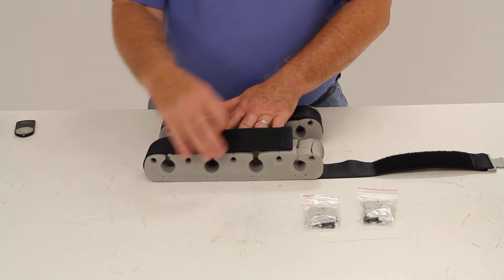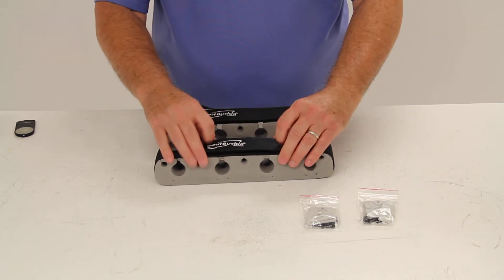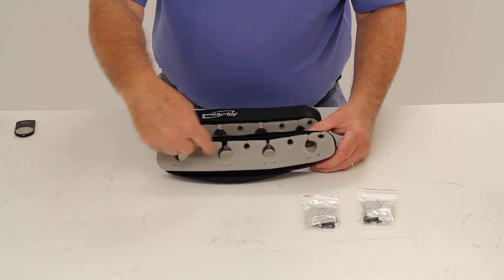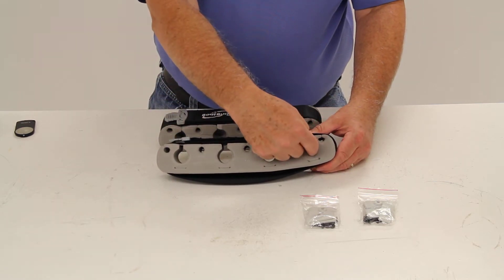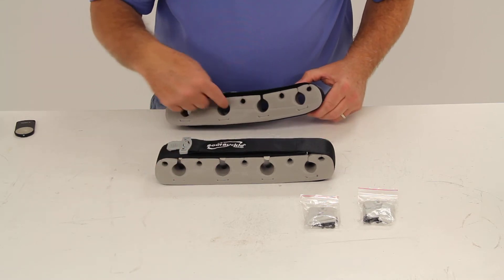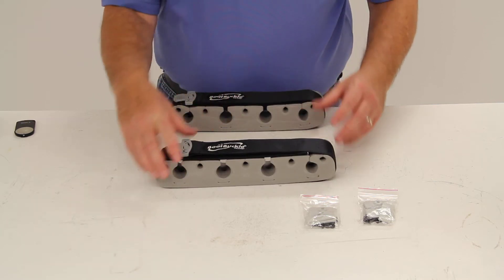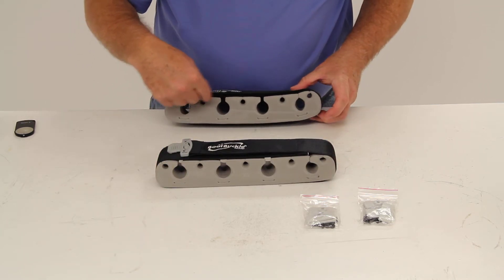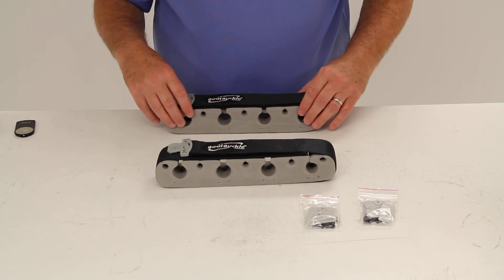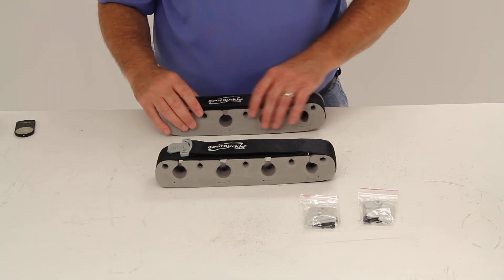The straps loop around the foam insert and hook together. You can slide up to four handles in this side and then four handles on this side. When they're across from each other, the tips of your fishing rods fit into the smaller holes on top — so you can hold four rods facing one way and four facing the other way, a total of eight rods.